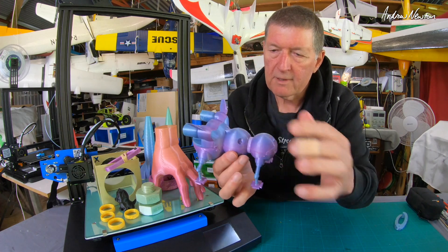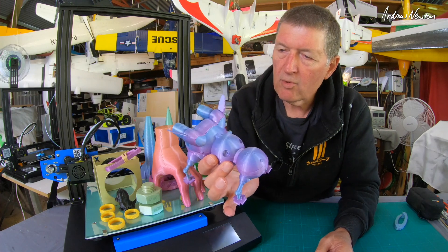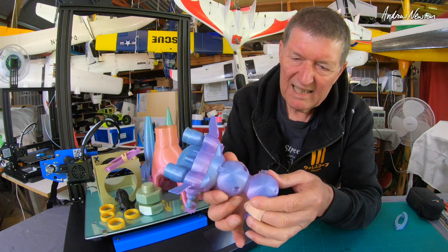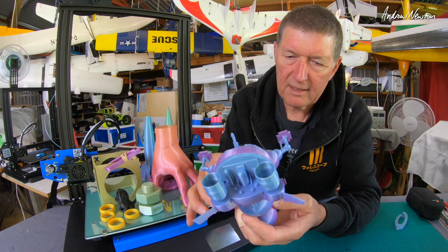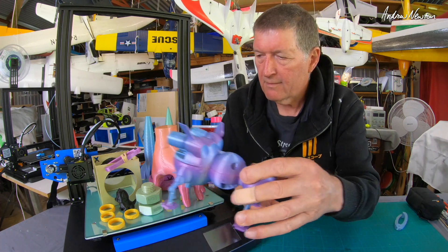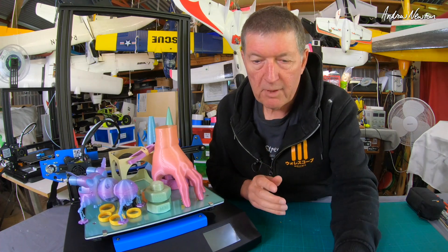The latest one I did was this little Red Dwarf Starbug, printed in three or four different parts and then glued together. It came out a little bit rough and things keep breaking off, but that's more the design than the print, I think. So there's Starbug — I'm impressed with the print quality.